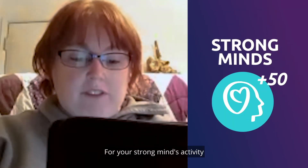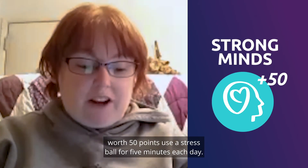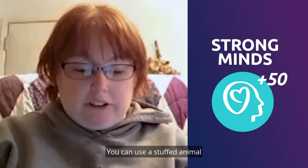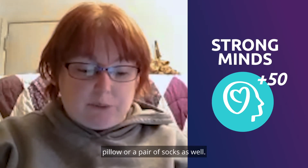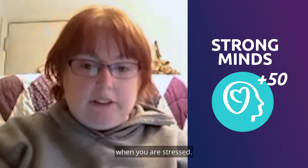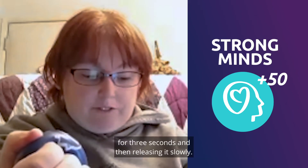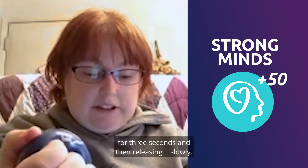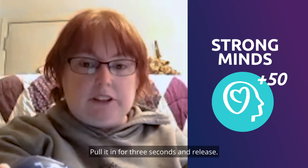For your strong minds activity, worth 50 points, use a stress ball for five minutes each day. You can also use a stuffed animal, pillow, or a pair of socks. Using a stress ball can help you feel better when you are stressed. Squeeze it for three seconds and then release it slowly — pull it in for three seconds and release.